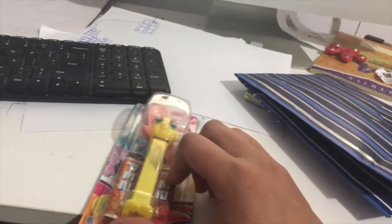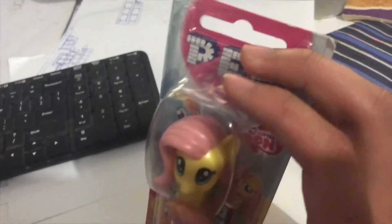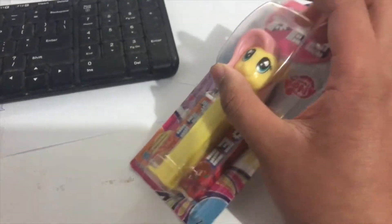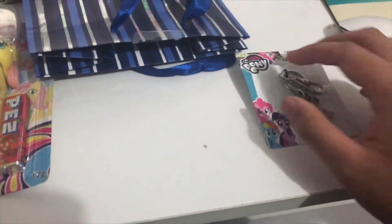First is the Pears Candy from My Little Pony. Look at all these things — it's a Fluttershy head. And the next one is a Twilight Sparkle keychain from My Little Pony.